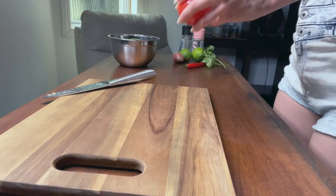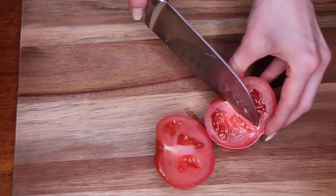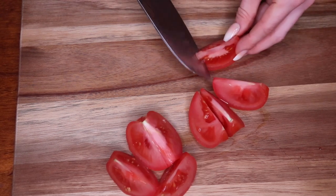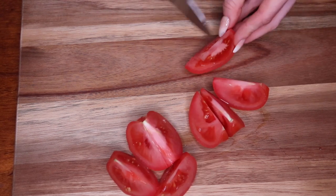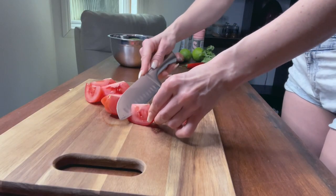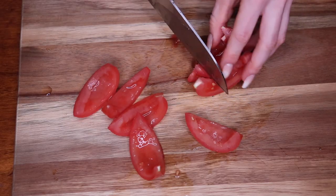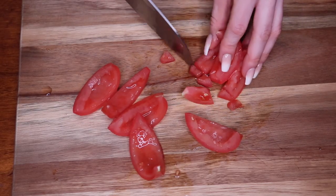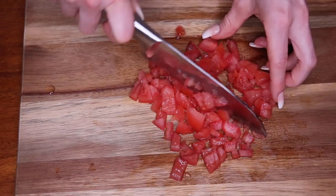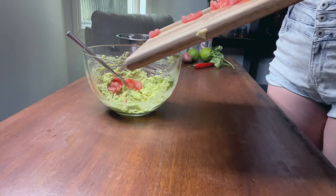Next, chop up the tomato. You just want to use the outer flesh, so you can remove the seeds, and then chop it up into small pieces and add that to the bowl of mashed avocado.